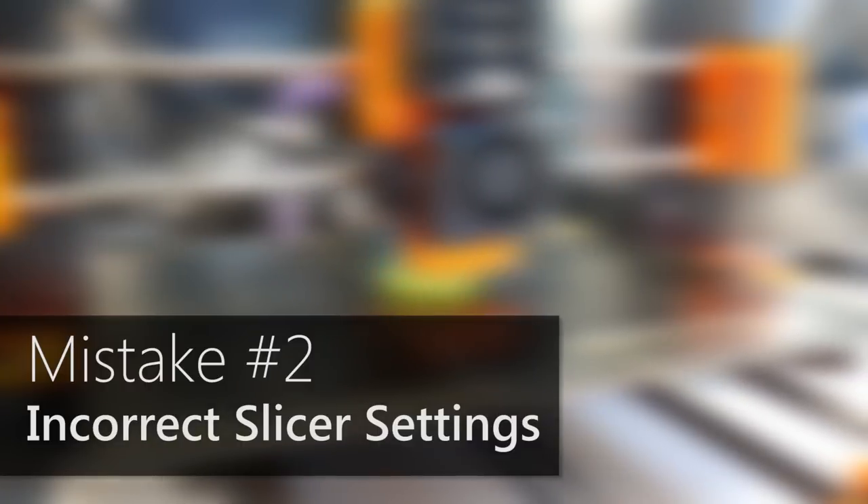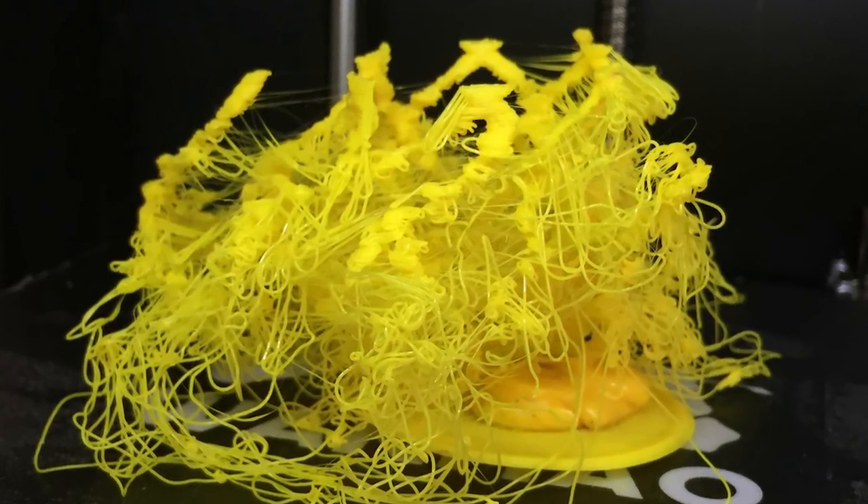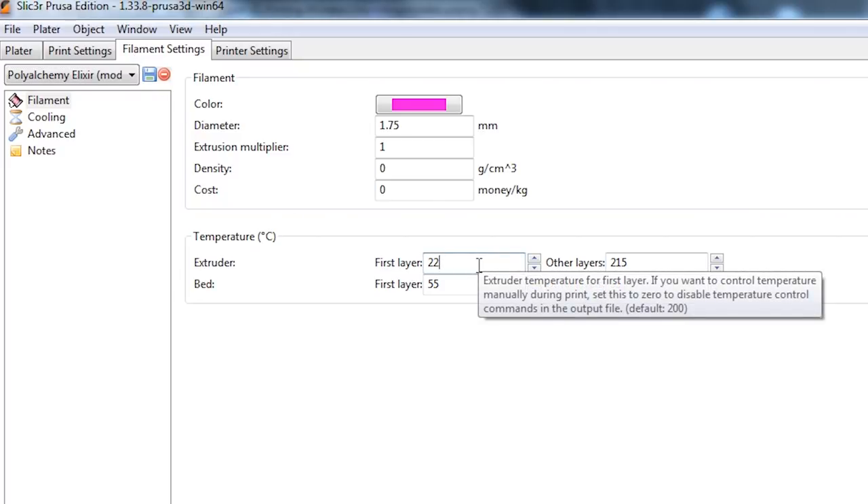Number two: using the wrong settings. This is something I've done many times. I've used my 3D printing slicer, sliced a file, sent it to the printer, and then wondered why the plastic is warping or why it looks so bad. I've used the wrong material settings in my slicer. You might think that doesn't sound like something you'd do, but it's actually easier to make this mistake than you think — just one number can make all the difference to your printing quality.